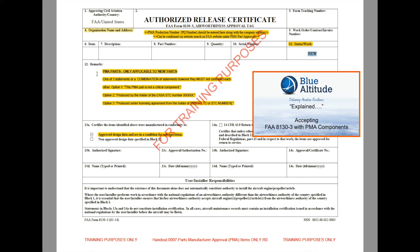For us to accept it within EASA, under the EASA requirements, we need to identify three acceptable terms. The first one, which I've shown you here, is that this PMA part is not a critical component. Option number two: produced under, or produced by the holder of an EASA STC number — whatever that number is — or it's being produced under a license agreement from the holder, with the type certificate or supplementary type certificate number inserted. So it must have one or a combination of those statements, but they must not contradict each other.